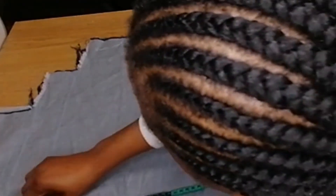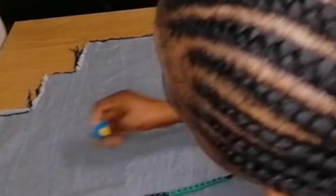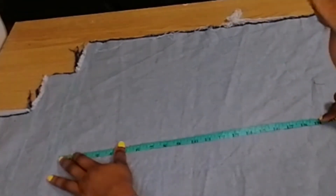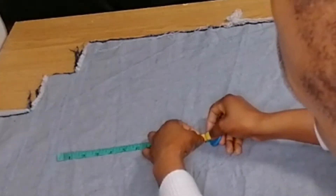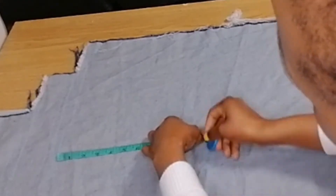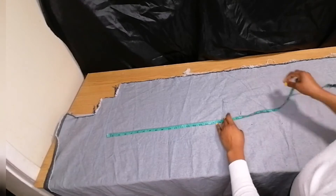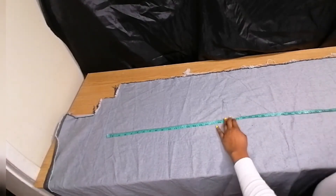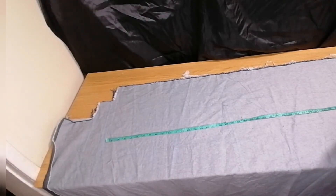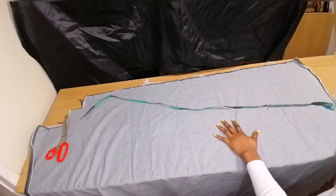Cut your front first and use the front to trace the back. You place your tape and measure — this is my waist here, my hip is 11 inches from the waist. I'm making a high flare trouser; from the hip to my knee is 20 inches, and my full length is 45 inches with one and a half inches of hem allowance.